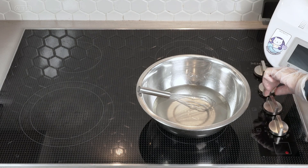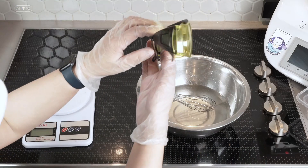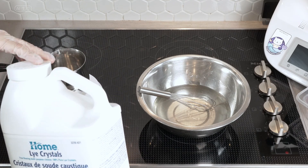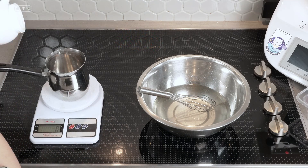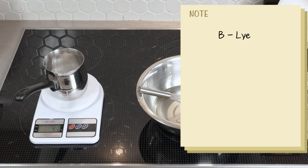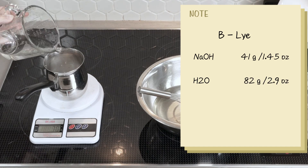As the temperature approaches the desired level, reduce the heat. Meanwhile, prepare the lye water. When starting the soap-making process, it's crucial to remember the standard practice of never pouring water into the lye crystals, but rather the other way around. However, this time I'm going to break that rule, because we want the lye water to reach a higher temperature. We will prepare Phase B in a mixing cup by weighing out 41 grams of sodium hydroxide and 82 grams of distilled or pure water.